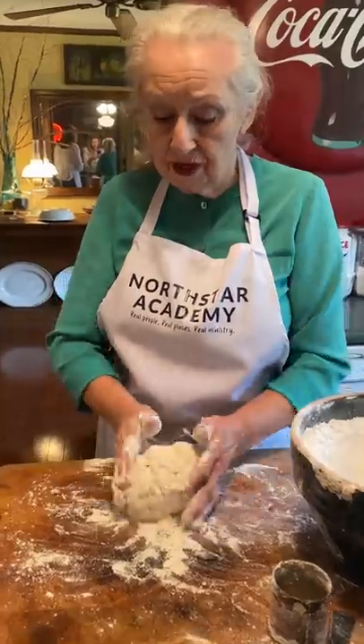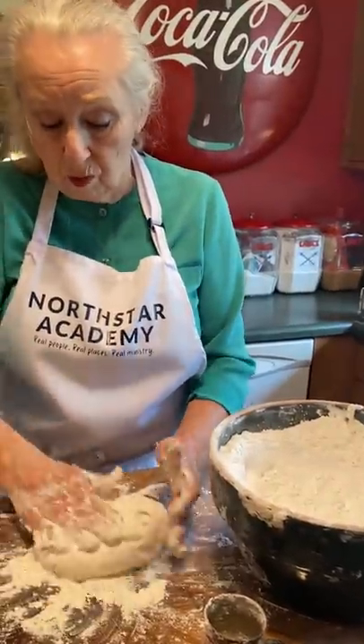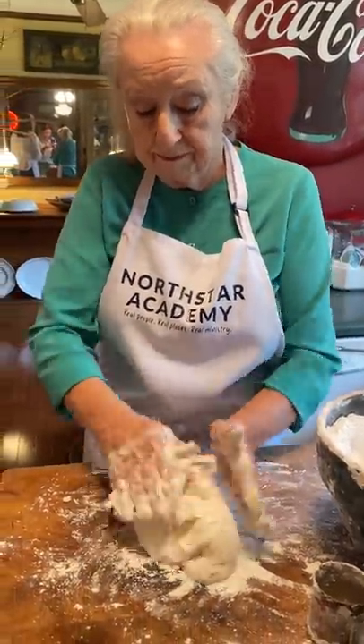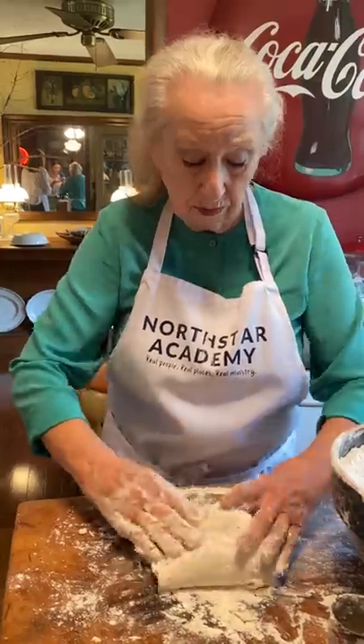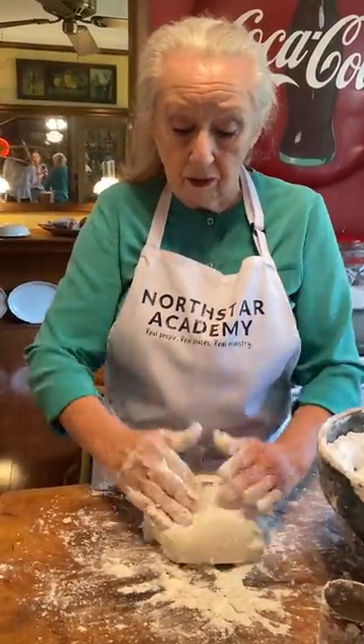Now, here's how you make fried pies. Your dough has to be stiffer. So see how soft this is? That will never work. So I'm going to put more flour on it, and I'm going to work it a while so that it gets real stiff. We want it dry and stiff, because if it sticks to our surface, it will not work. To make fried pies, we need our rolling pin.